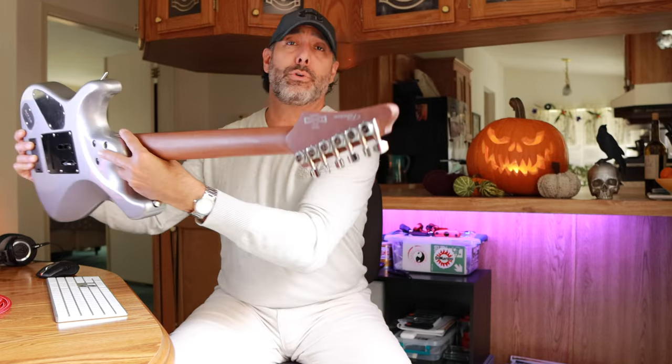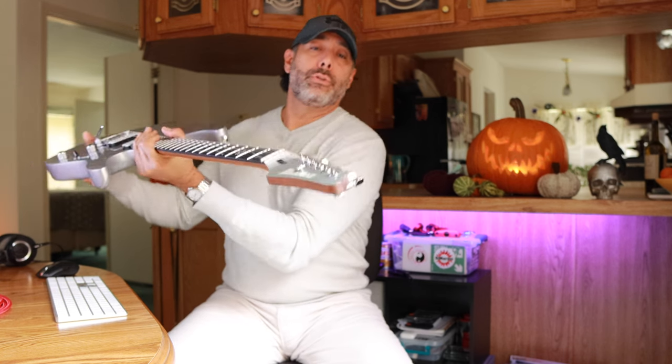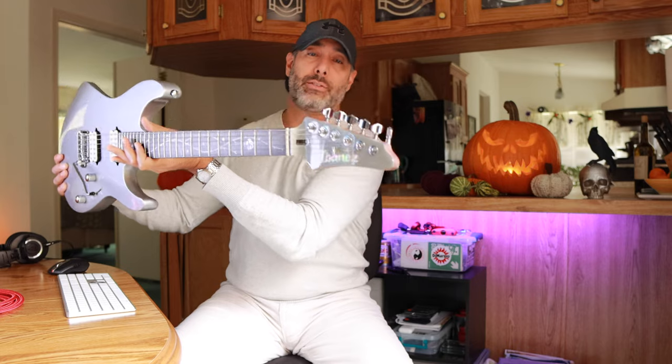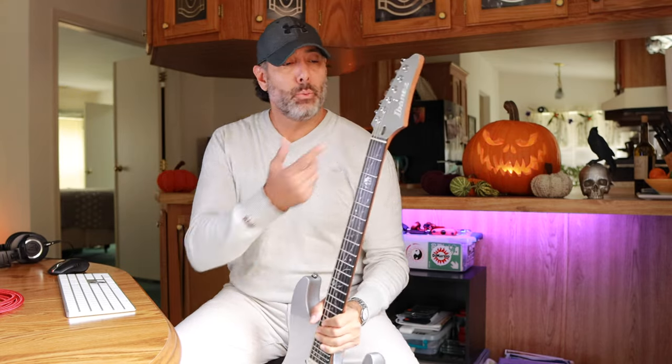Up here in the headstock we've got the Gotoh hardware — the Gotoh locking tuners, which are staggered tuners as well. That's a really nice benefit. And of course the Graf-Tech nut in white.